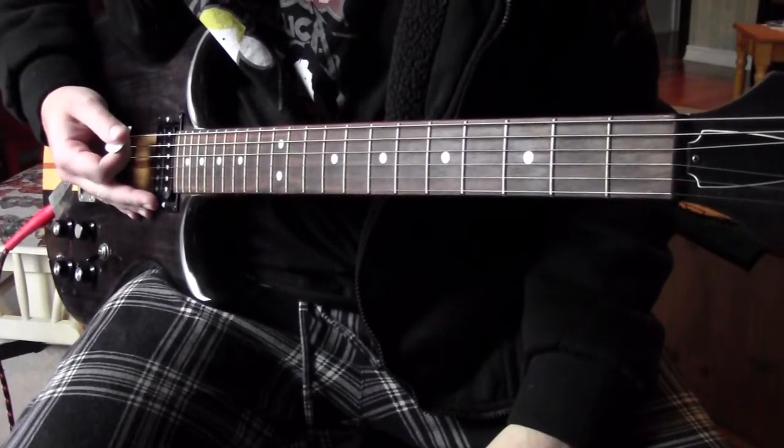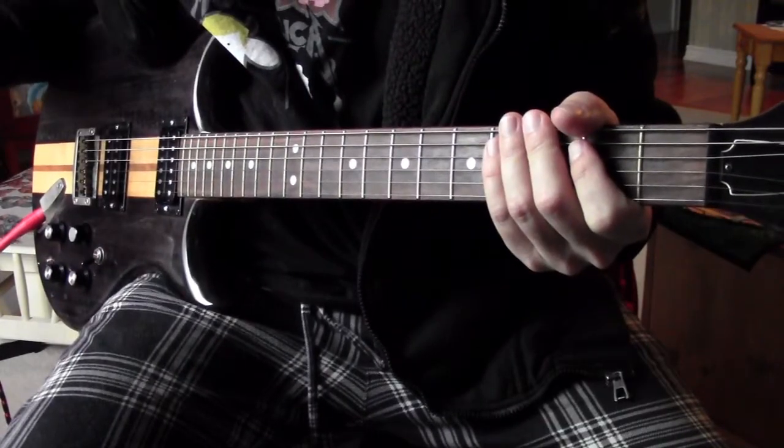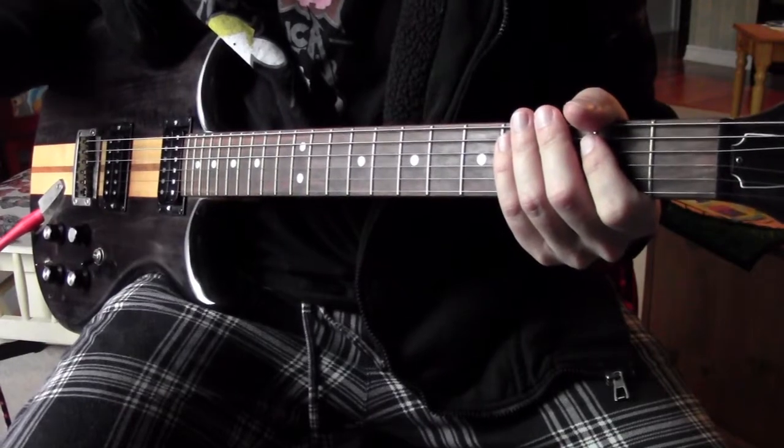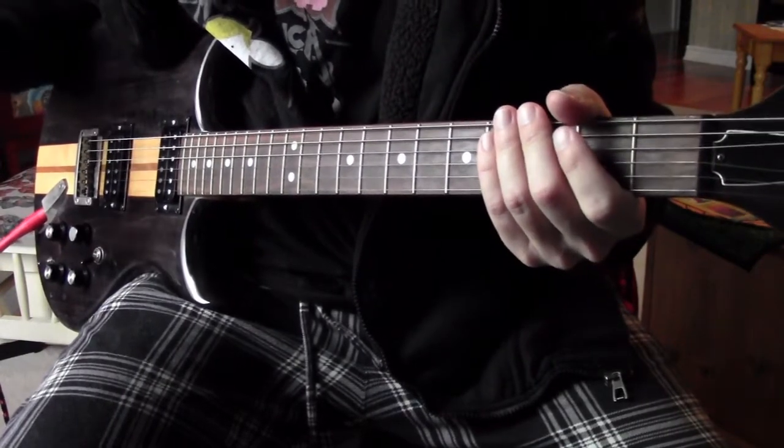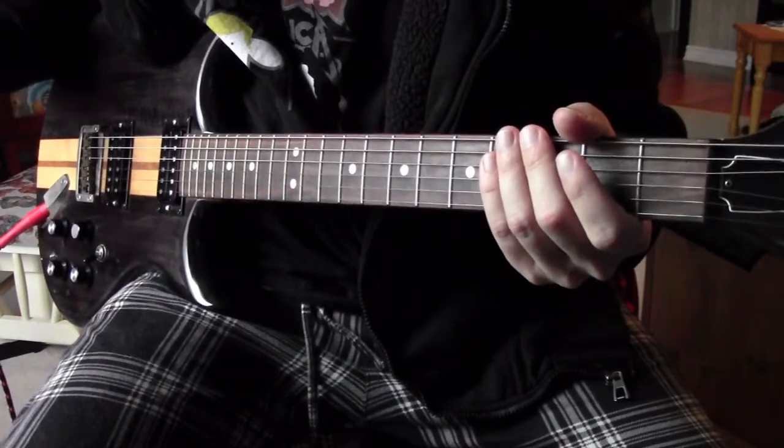Then slide down to three and four on the A and D strings, and that's riff number one. On to riff number two — riff number two is more or less the main riff of the song. It's kind of a toss-up between this and riff number three, but anyway I'll play it through and then explain.